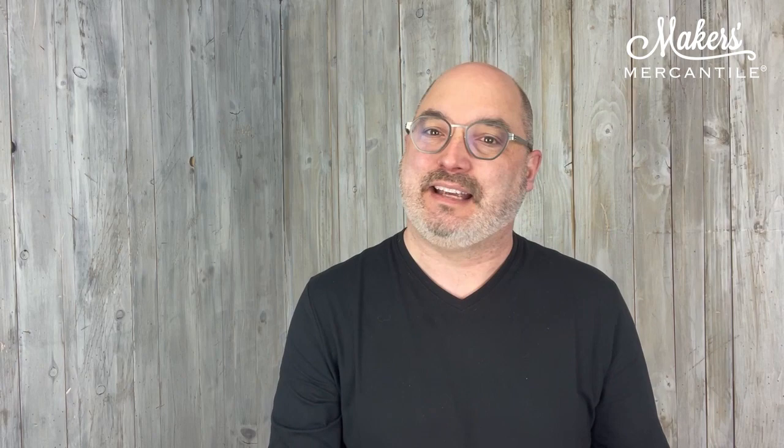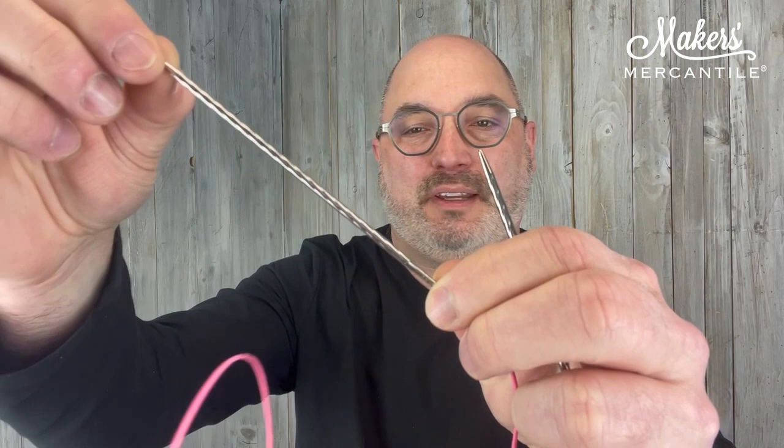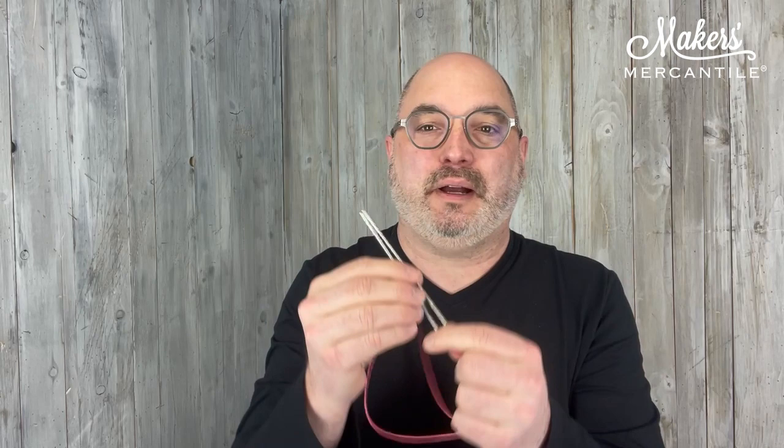In addition to that, you're going to get a Skacel by Addi fixed circular with a pink cord — because you know what's coming? It's a unicorn. So there is the unicorn needle. This is a turbo tip, and it's got a little bit of a spiral texture, which you'll see really well in the picture in the newsletter.